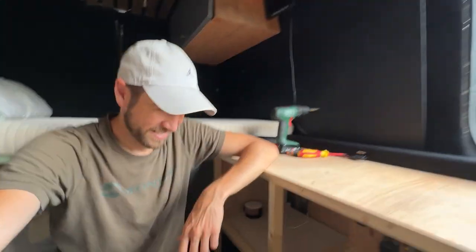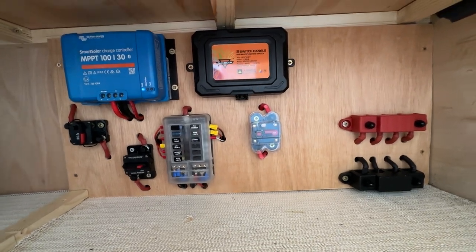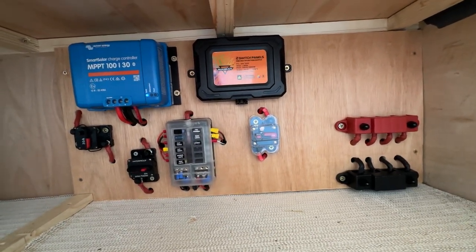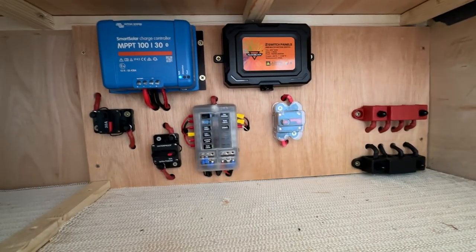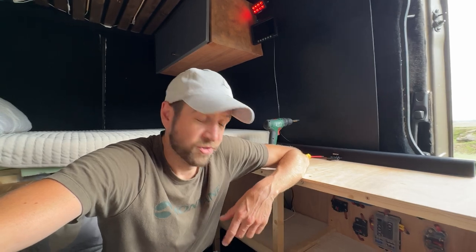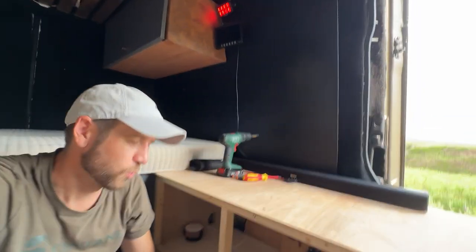Are you ready? Take a look at this. Look at that — I am super, super happy with it. Now to most people you're probably like, 'Well, it's just electrics.' Well yeah, it's just electrics, but I don't think my van's going to set on fire now. It wasn't anyway — it just looked a mess.